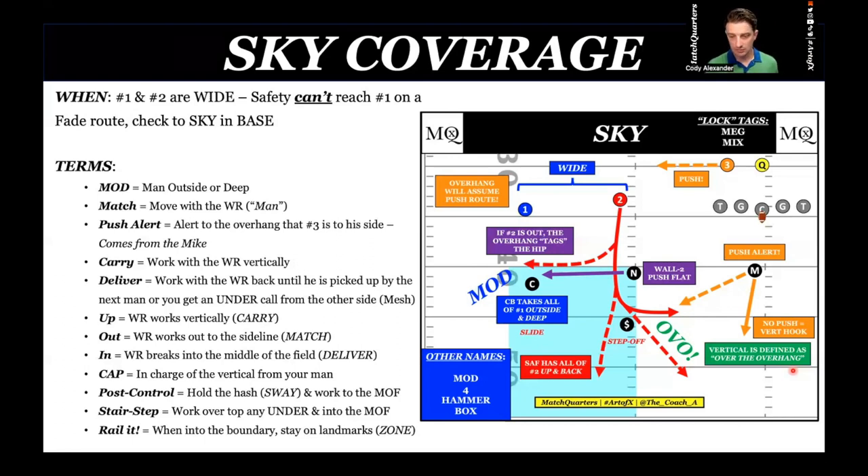The best coverage in football is cover one, because it's man coverage — it's easy and you close the post. If you want to try and play man as much as you possibly can, that's why you play sky. Sky is essentially man with rules. The corner is going to take all of number one for the most part, unless he runs underneath.